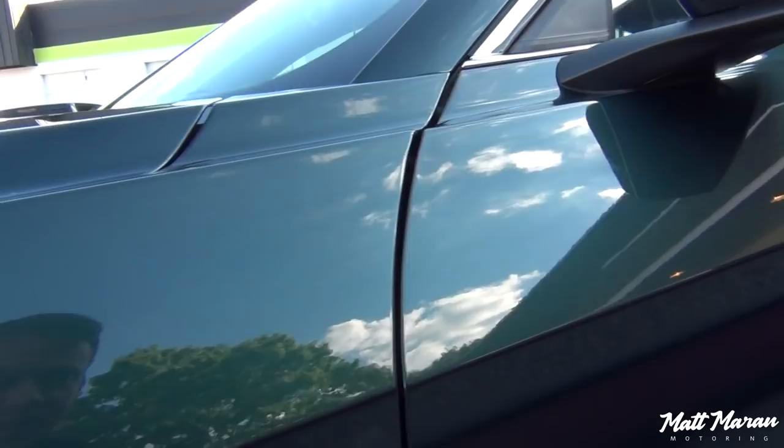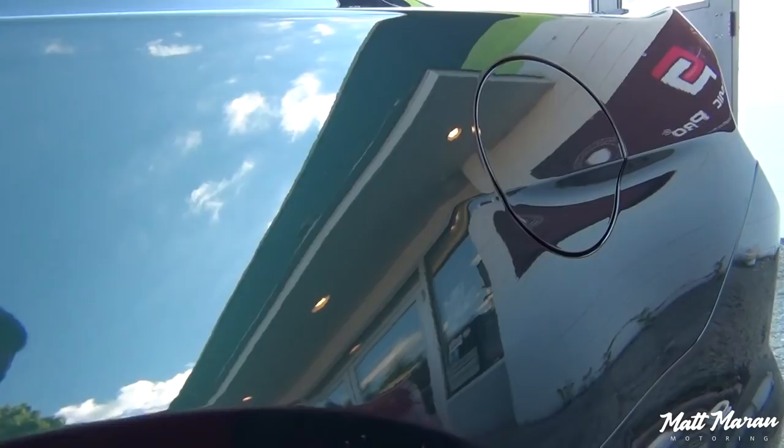Unfortunately we're in the shade here, but I'll show you in the sun too. It is really, really seamless. Also, the rocker panels are done — you can't see any kind of lines because it all matches right up with the body lines.